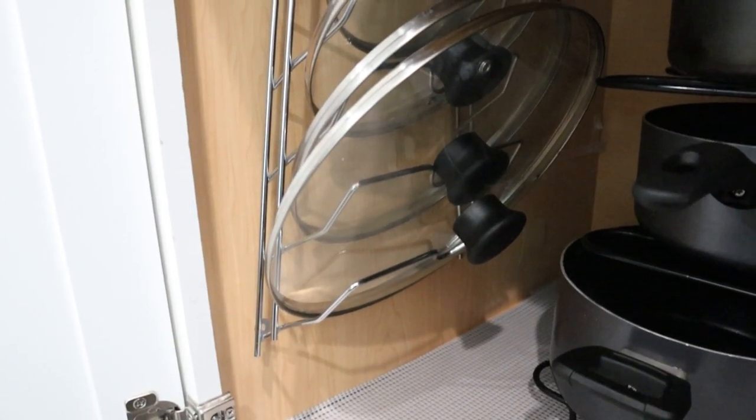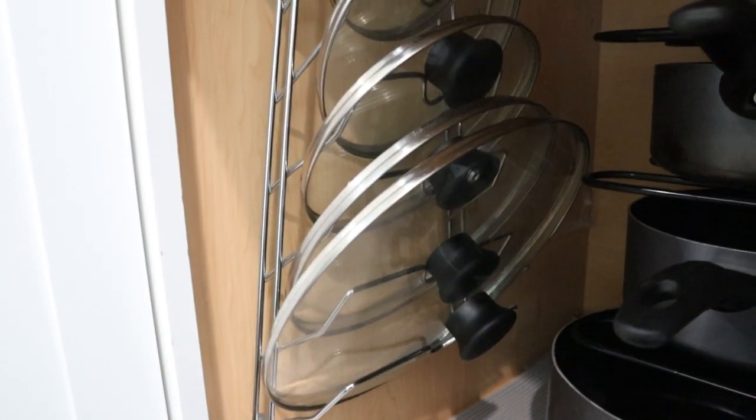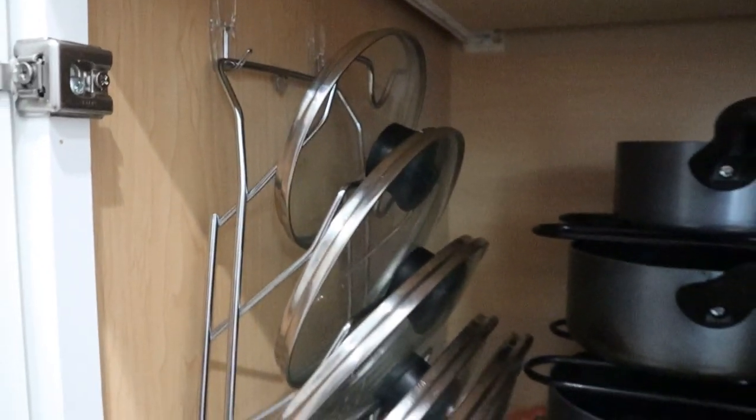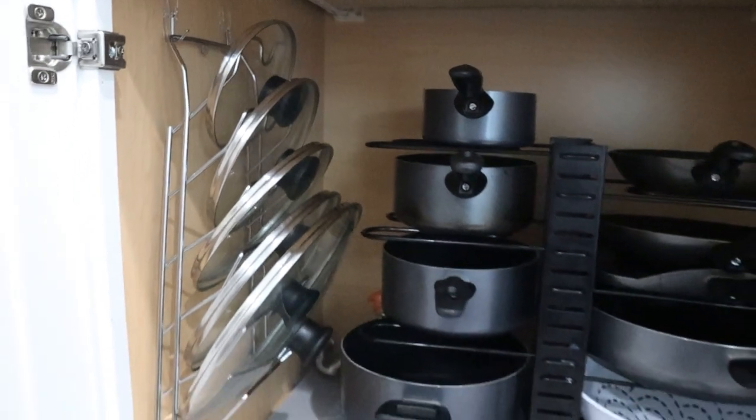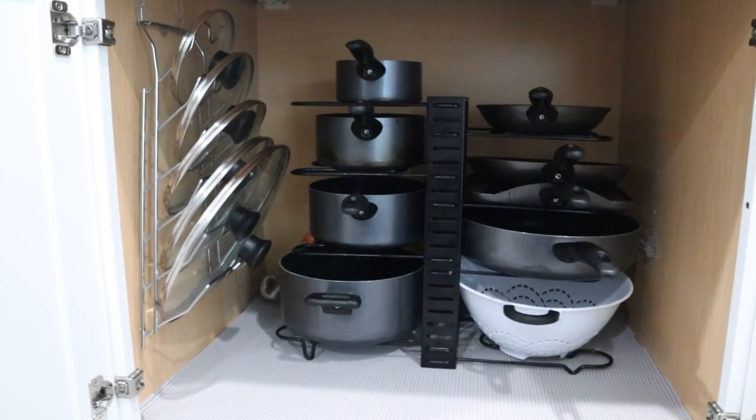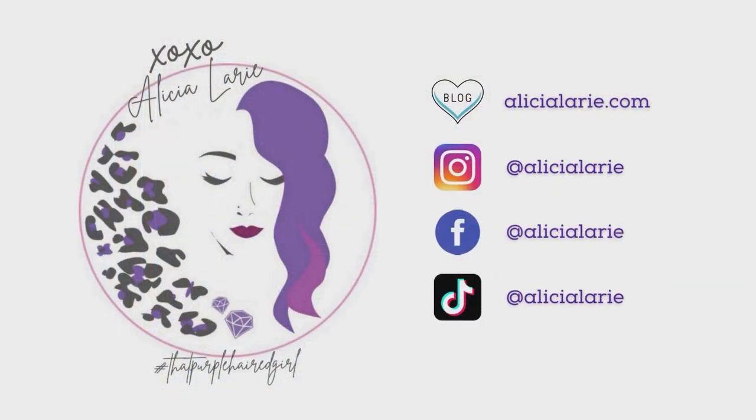And that's it — our cabinet is organized! It's so simple; just the little things you can fix. It didn't take me very much time and I should have done it a long time ago. I hope you guys enjoyed this video. Make sure you give me a like and subscribe to my channel. If you want, follow me on any social media — it's always at Alicia Larie. See you guys next time!